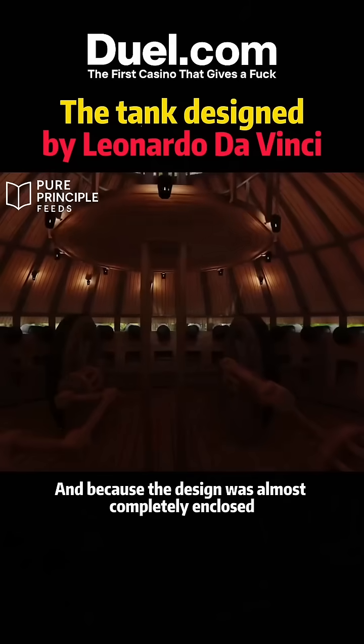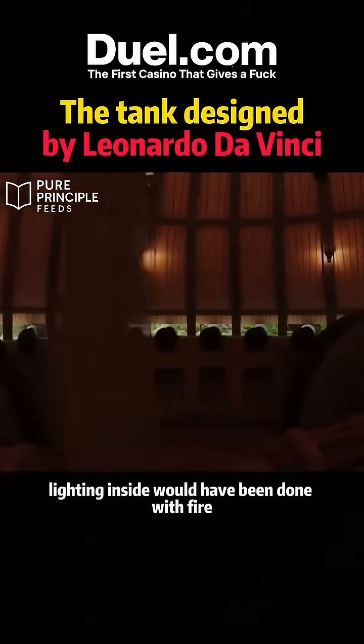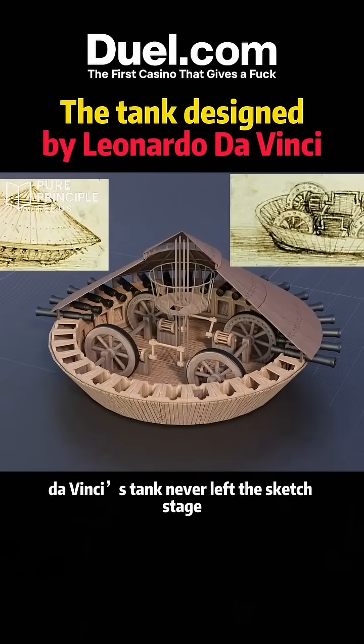And because the design was almost completely enclosed, lighting inside would have been done with fire — a big problem when the entire thing is built out of wood. So da Vinci's tank never left the sketch stage.